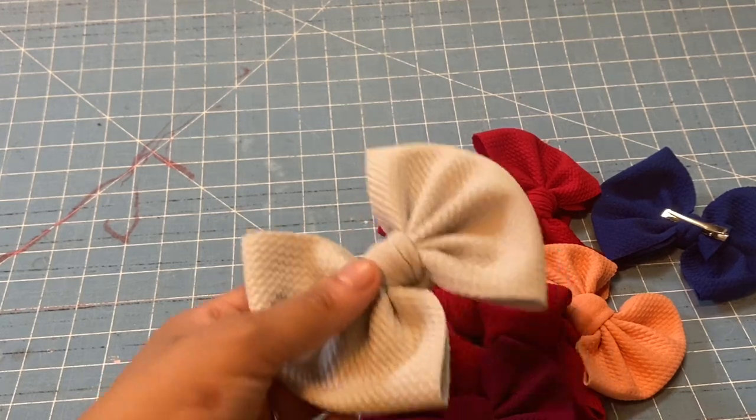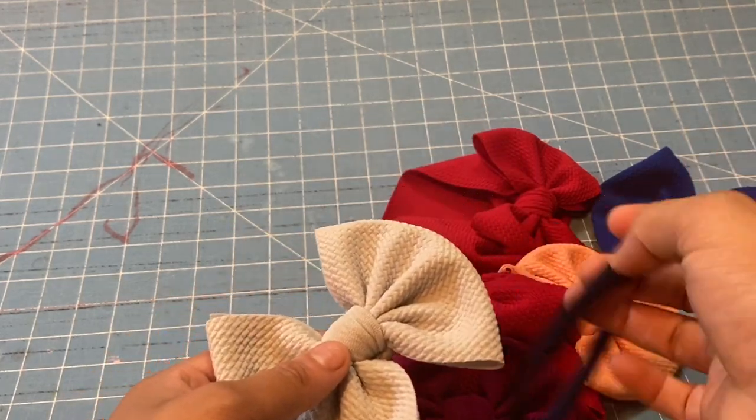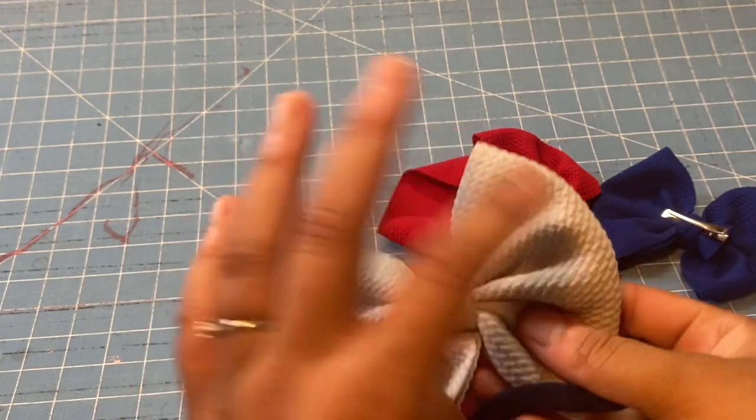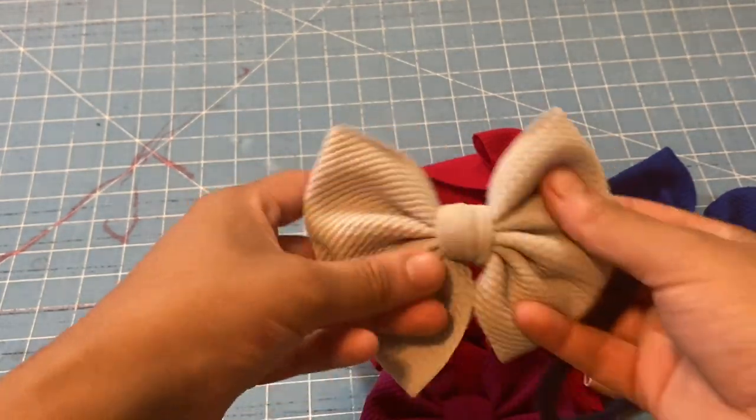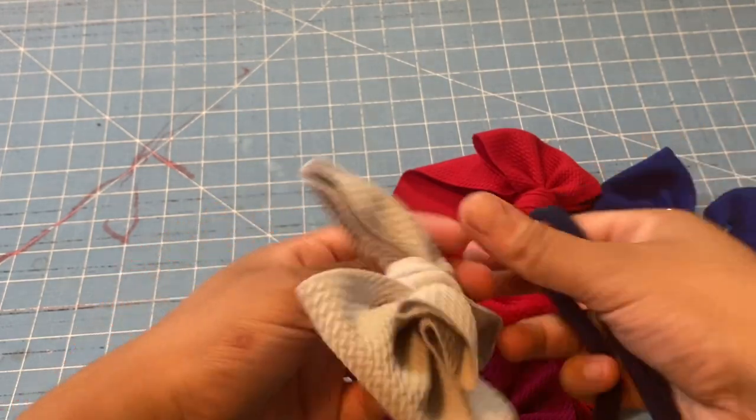Welcome back to my video. In today's video I'm showing you how to add your nylon to a bow. If you already have your bow like this and you're trying to add this, all you have to do is: